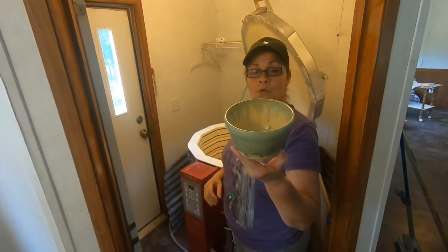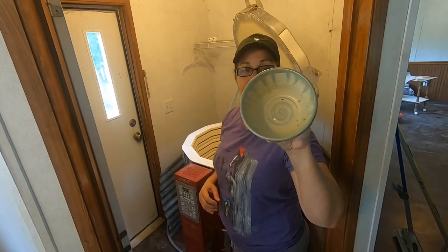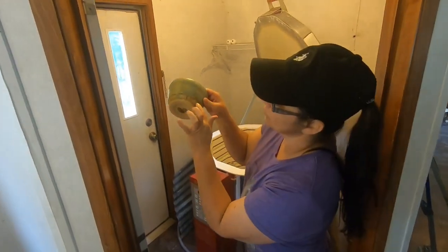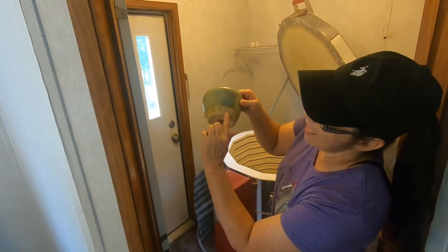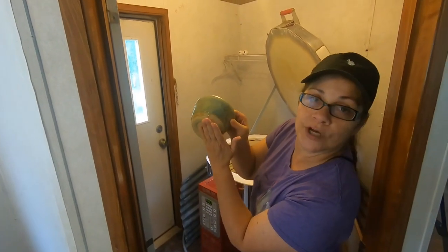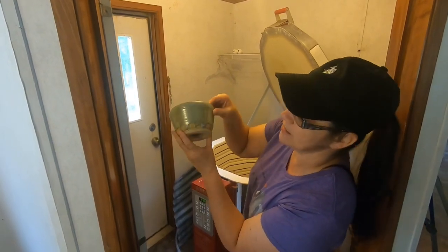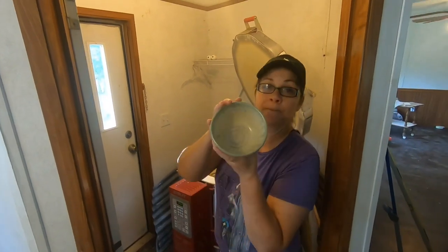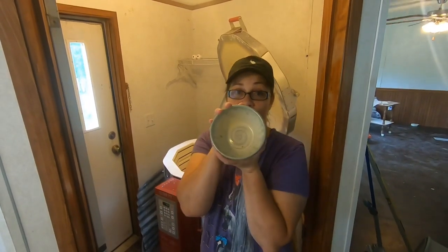Here is a bowl that I made. It came out pretty good — look at the drips and the runs on it. I put wax resist to try to slow the runs down so it doesn't run off and get on my kiln shelves, and it actually did pretty good. This bowl looks awesome. It's got buttercream in the middle — look at that swirl. But this bowl is for sale if anybody wants it.